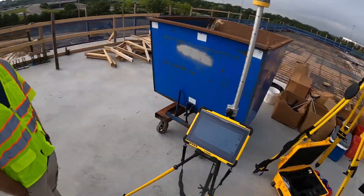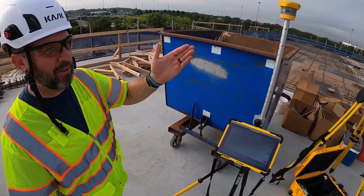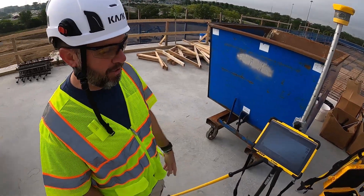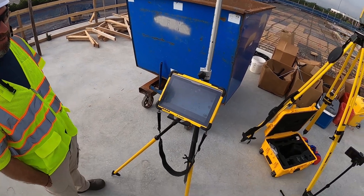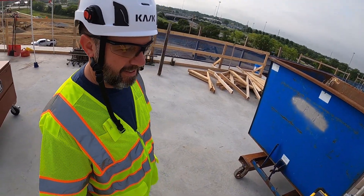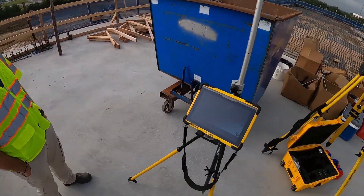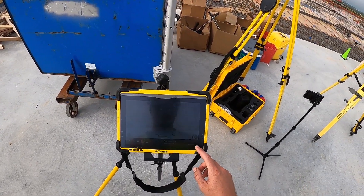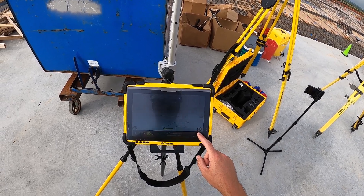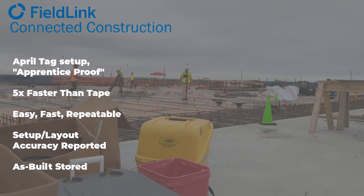What did you do? You just pointed at some QR codes. Yeah, so you aim at the first one, it goes through, knows where the other ones are, measures them, and you're set up and good to go. We have an accuracy of 0.001 of a foot. What is that in fractions? One to one thousand — so we hit Set and we're ready to go. One thousandth of a foot is less than a sixteenth of an inch.